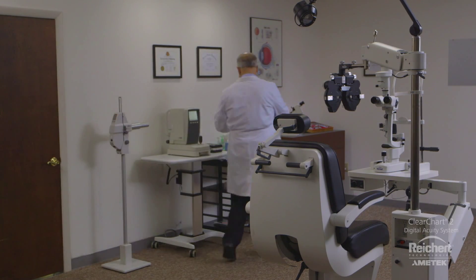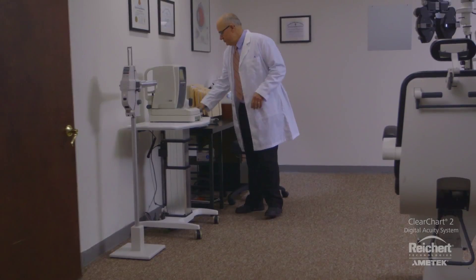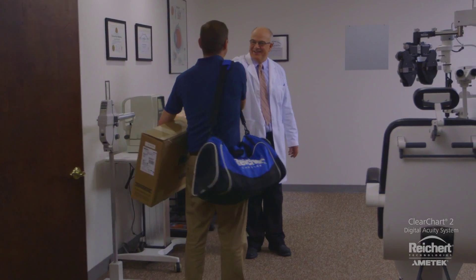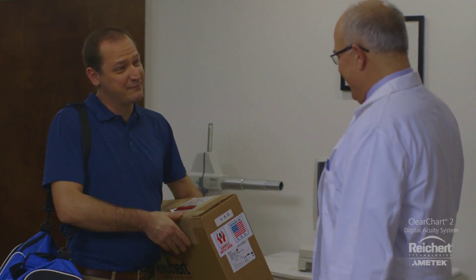Of course, Dr. Wilson did his homework. Although there are countless options, only one digital acuity system is purpose-built and backed by the brand he's come to trust.